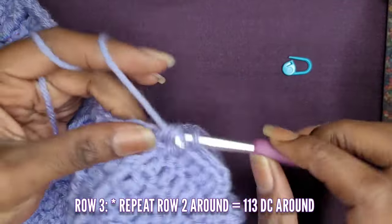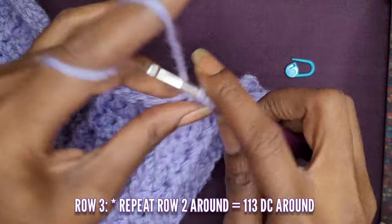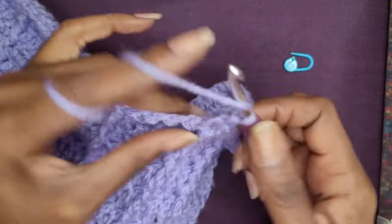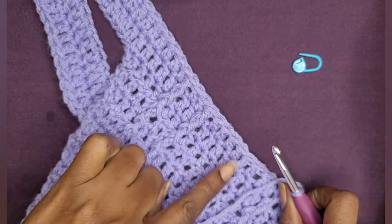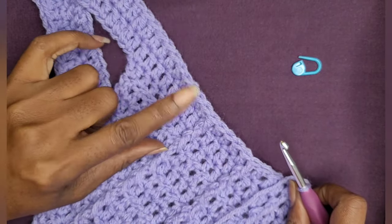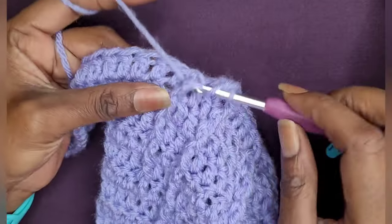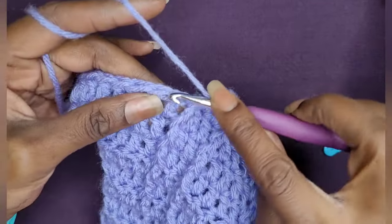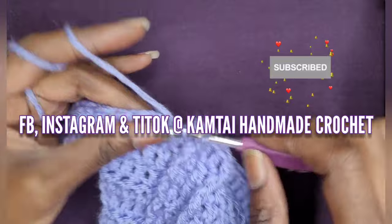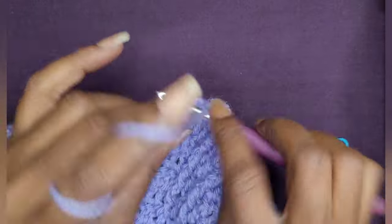I'm going to cut the video here and pick up where we left off in the next video. Again, if you want to keep making double crochets all the way around or continue your pattern, it's totally up to you. Thank you for watching this video — don't forget to like and subscribe and follow me on Facebook, Instagram, and TikTok at Camtie Handmade Crochet. Come back for part two of our jumpsuit video. Have a great day, see you in the next video!